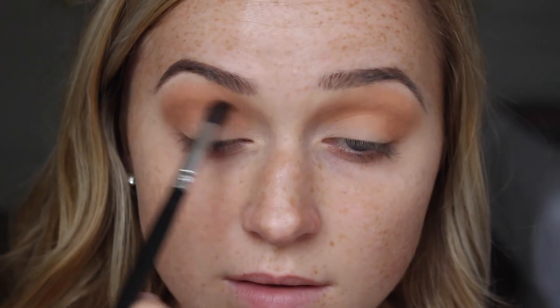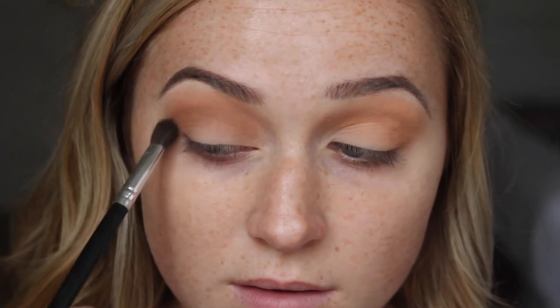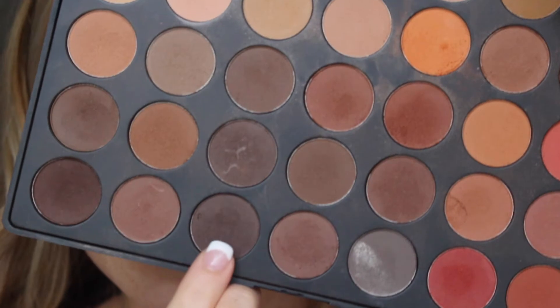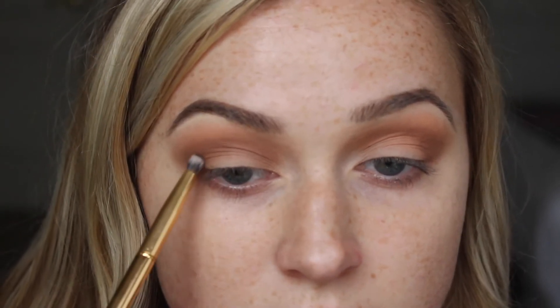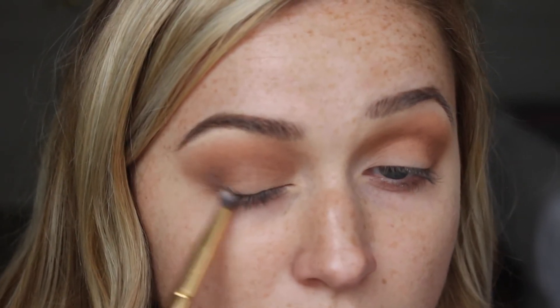Then I'm going in with the shade right next to it, which is a little bit deeper, on a smaller Coastal Scents BR-C-NO6 brush — a dense shadow brush rather than fluffy. I'm applying this lower into the crease and blending it into the shadow we already have, keeping it nice and precise. Then I'm going in with two deeper shades on a Wide 22 brush — a detailed pointer brush — adding this to the outer corner to really deepen the outer crease, connecting it to the lash line and running it through the crease.